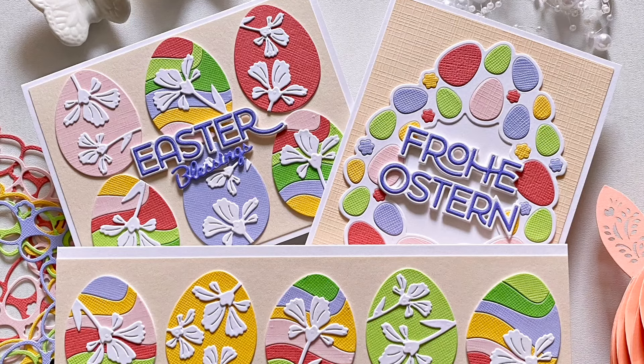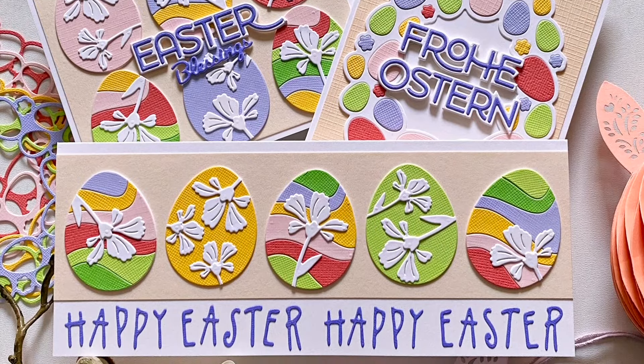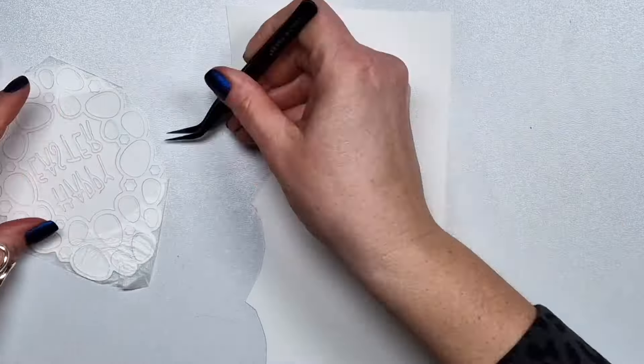Hi there, Zsoka here from A Pocket Full of Happiness and in this video I'm going to show you two new Easter themed products.